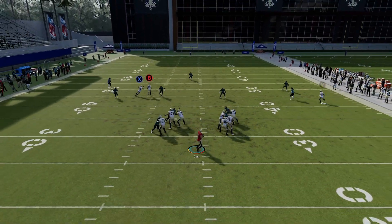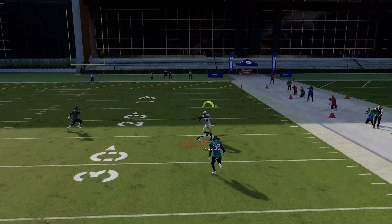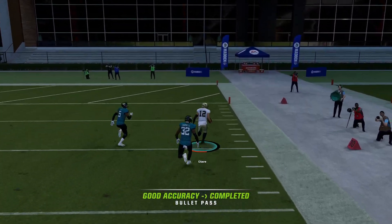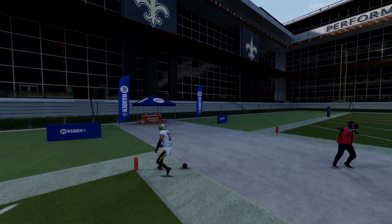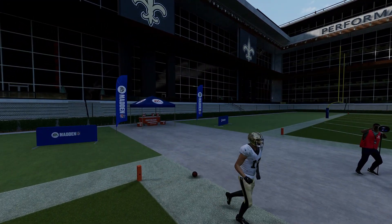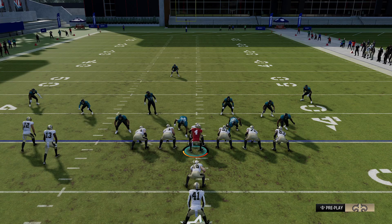Hey, what's going on guys? It's Ian from MaddenSchool.com and today's tip we're going to be going over a great play that beats cover 3, cover 4, cover 1, and cover 0. This play is found in the Saints playbook as well as the 49ers, Dolphins, Lions, and Texans playbooks. It's in the I-form slot close formation, and it's called PA Sprint HB Flat.